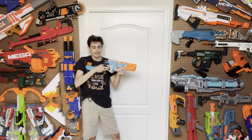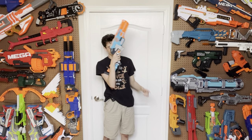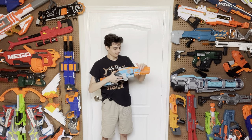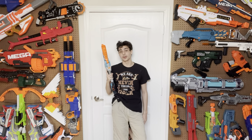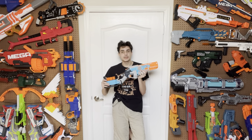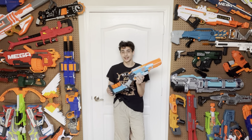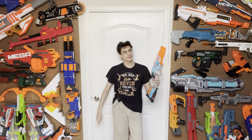Watch this. That just shot three darts. It is perfect — it is everything I ever wanted out of it, everything I had hoped and dreamed it would be. I have no comments. And I am very happy to say this is the Zombie Strike Sledgefire. Is this the greatest blaster ever made? I don't know — we'll figure that out later. But first, we gotta cue the intro and then start with the design.